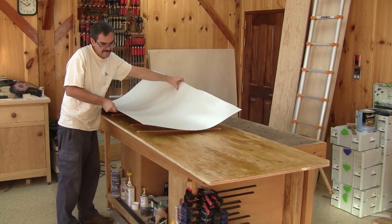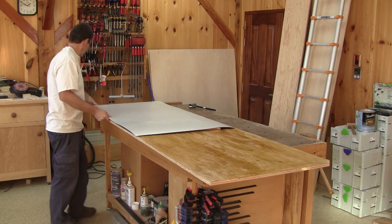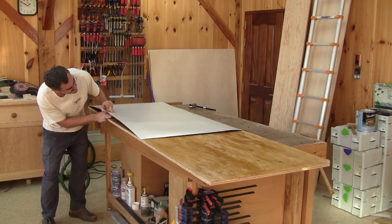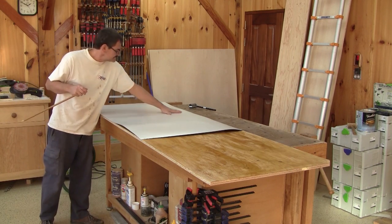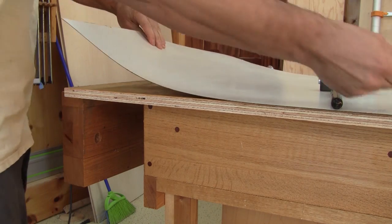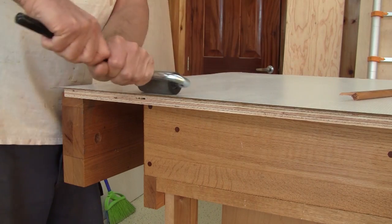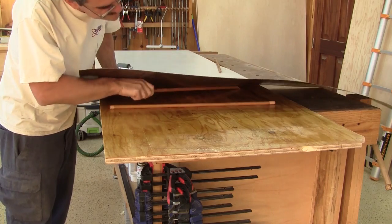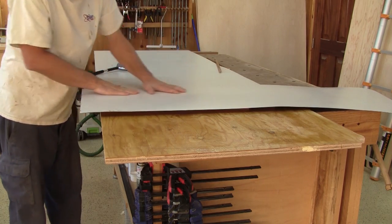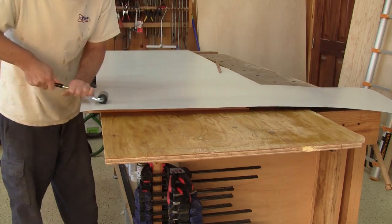After waiting nearly half an hour, I can place wood strips over the glue and lay the formica on top. Then, after making sure the formica is at the right spot, I remove one stick at a time and roll press the formica. I do the same thing two more times, but for those I have to be careful to align both edges of the formica together.